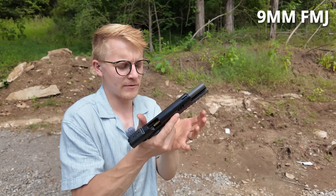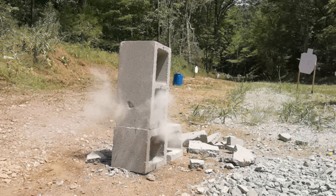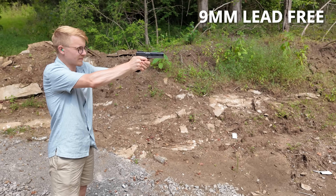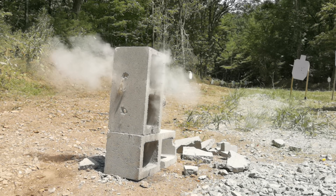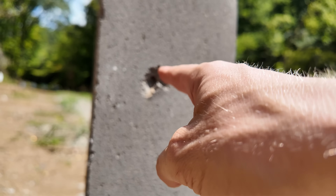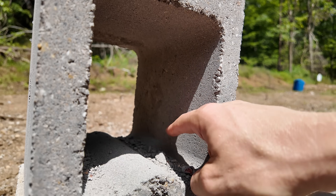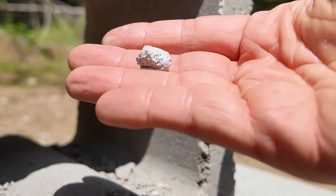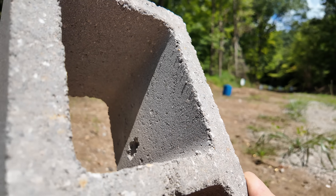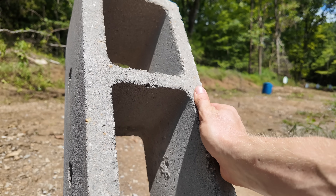First up, our lead core regular FMJ rounds. Next up, that lead-free round of ammunition. Our FMJ smacked the bottom and punched a hole, and so did the lead-free round. But take a look at the inside — once it passed through, that lead round didn't leave much of a mark. We can find the bullet right here. Whereas that lead-free round punched in the top and left a massive crater on the other side, showing it punched through quite a bit more than a regular FMJ.